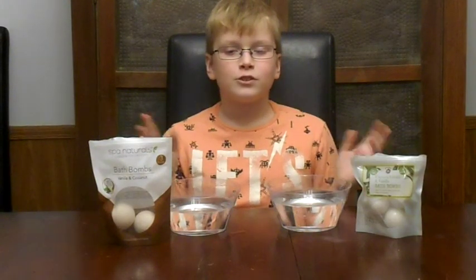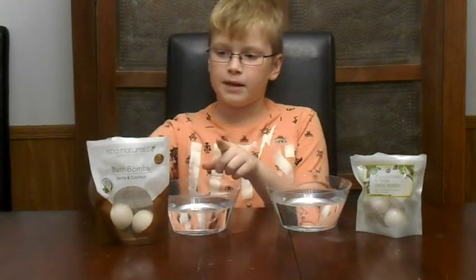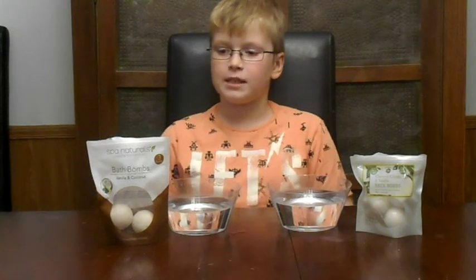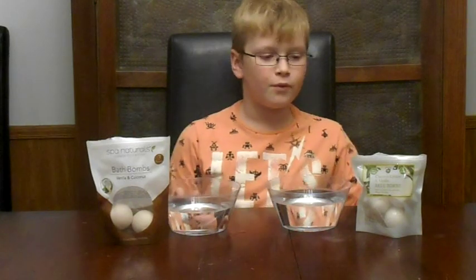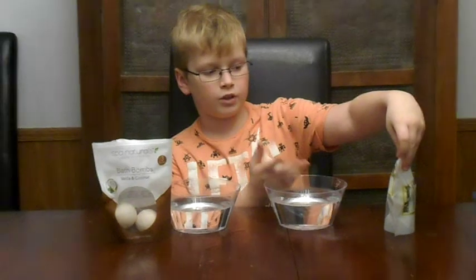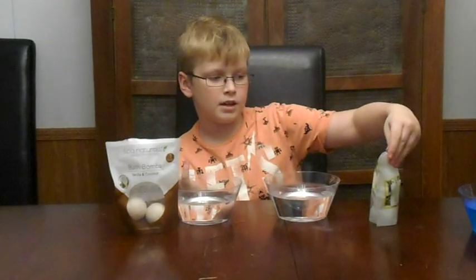Alright, this is round two. On this side we have a bath bomb made by the company Spa Naturals — it's vanilla and coconut. Over here we have another coconut cream and vanilla going against it, and it's by Bolero.